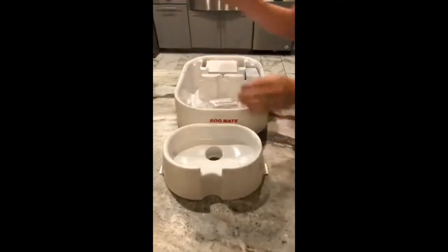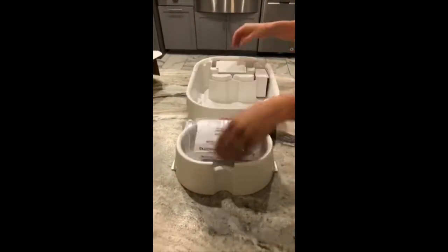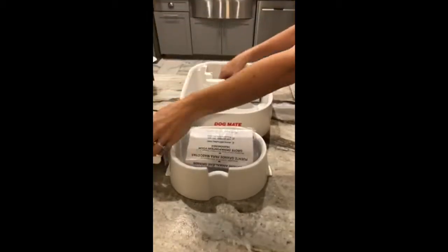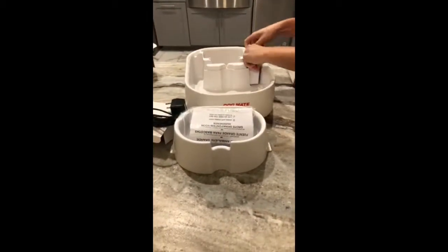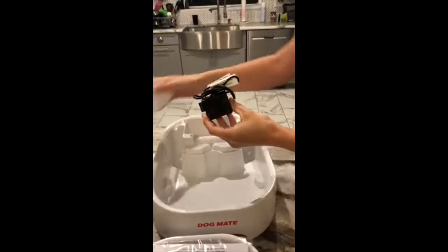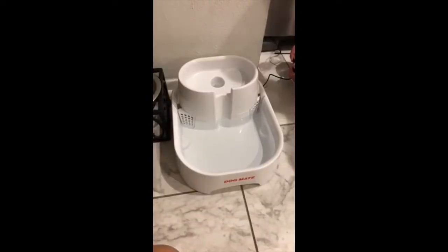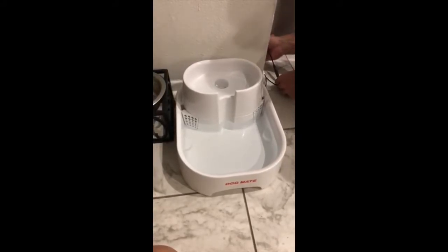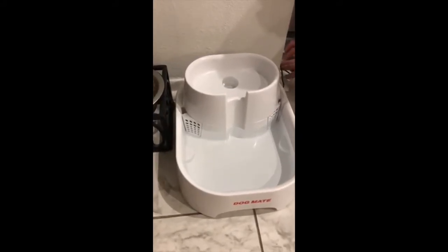I wanted to get a constant flowing water bowl so that my pets had fresh water that was constantly moving. It's naturally oxygenated and it keeps it fresh for them. I have two dogs and two cats, and it was really important for me to get this large size as well — it can hold up to 200 fluid ounces.